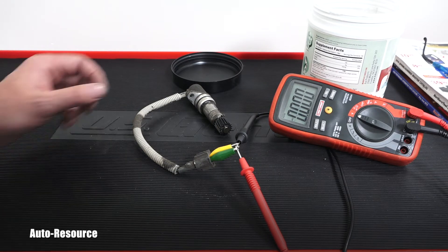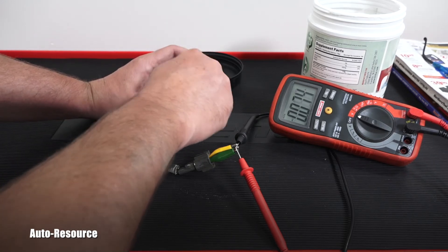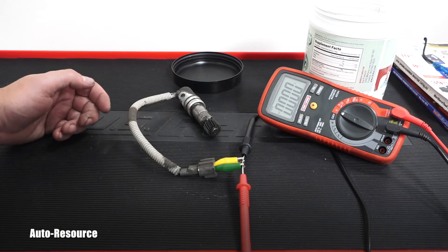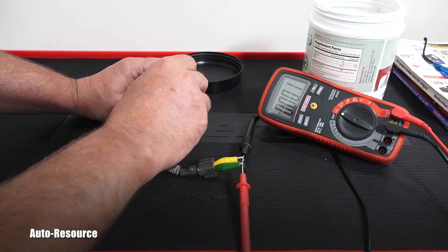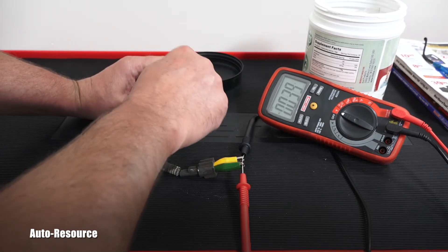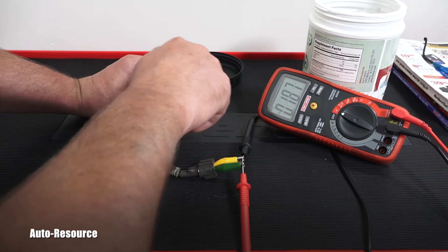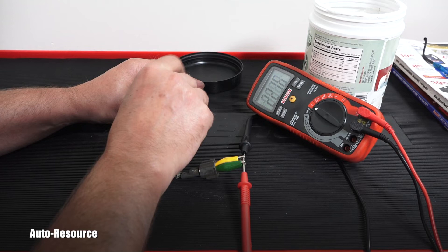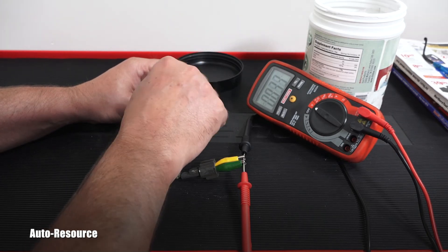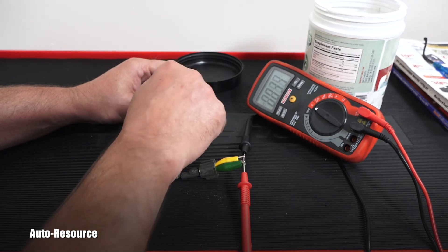Now I will be spinning this by hand. Look at that reading — it is generating some AC voltage. The manual tells me that if you spin it by hand at a small speed, it should be generating approximately 0.5 volts. It's a little less, but it's definitely producing AC voltage. Looking at it very closely, that was 0.3 to 0.7, so obviously the speed changes everything.